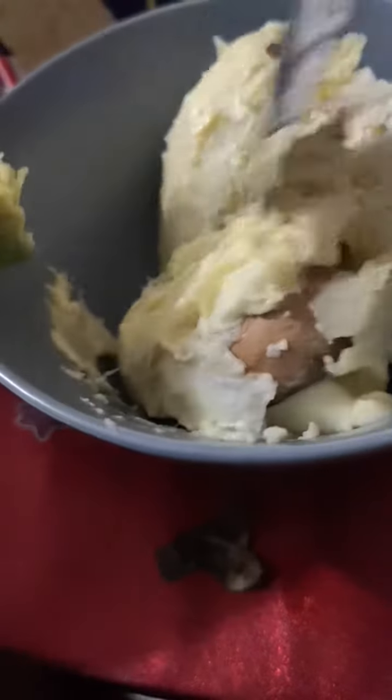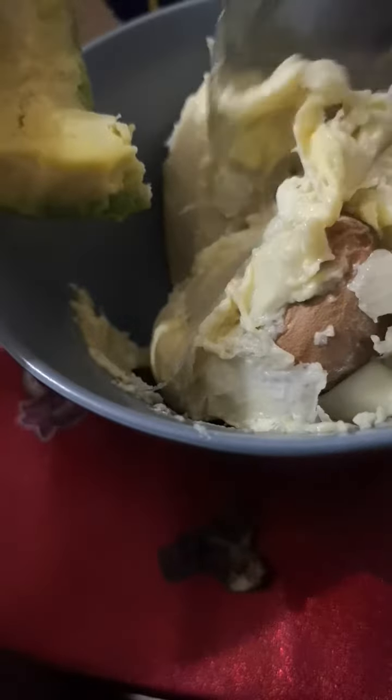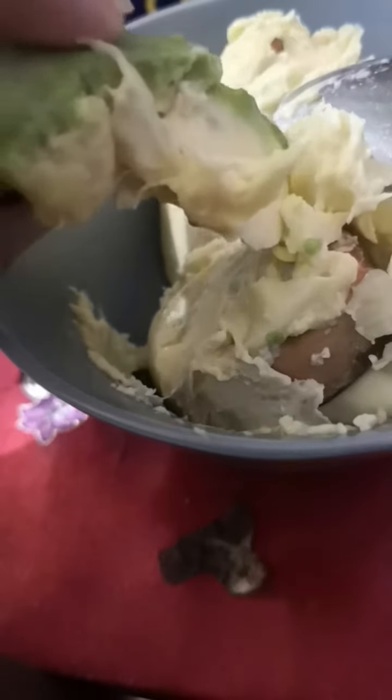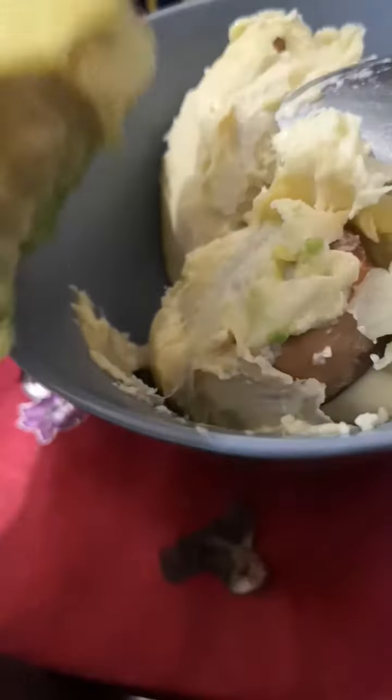Let's scoop out more meat from durian. I use my durian seeds — I froze them. That's avocado and durian. They're so good.